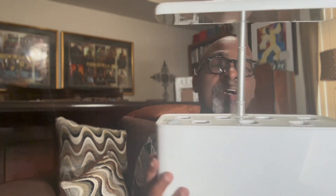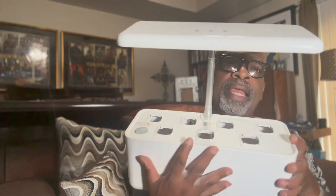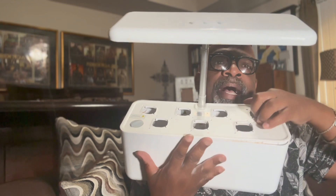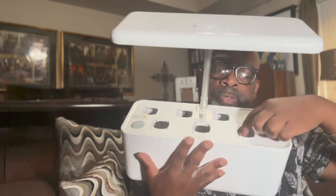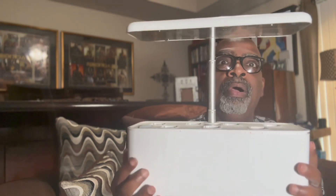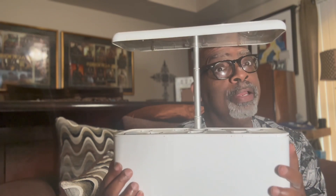This grows herbs — all the different kinds of herbs — lettuce, tomatoes, and a lot of other little vegetables. There is an array of different pods that you can buy that fit into these little holes here, the little kits that you can buy to get things to grow. And you have your own indoor little garden.